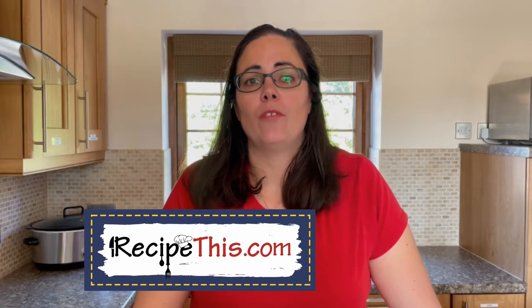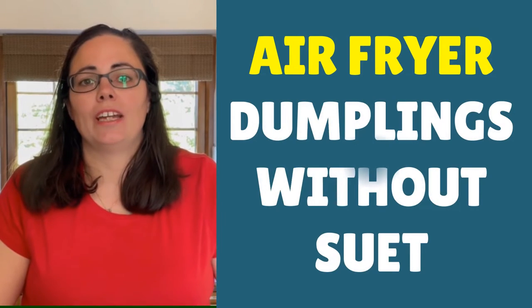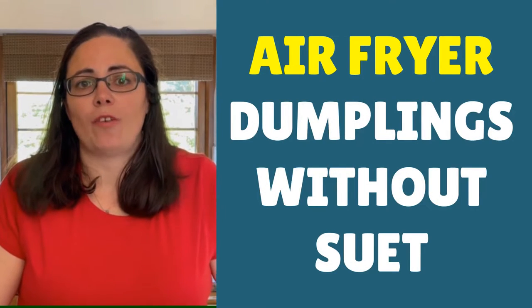Hey, this is Samantha here from RecipeThis.com and the voice behind the popular Kitchen Gadgets podcast, Magic with Gadgets. Today I want to show you how to make dumplings without suet in the air fryer.